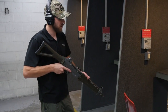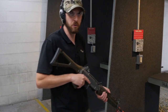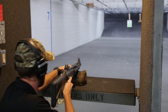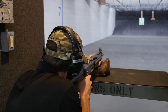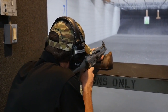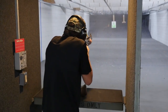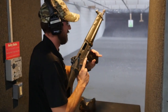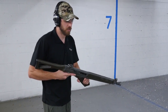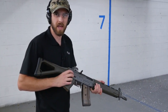We're out here at the range at Impact Guns and we're going to put a few rounds through these different rifles. Going to do some slow, accurate fire — see what kind of group we can get. Who are we kidding? We know why you're watching. Here we've got the SIG 551-2. We're going to try all the different selector modes: semi, burst, and then fully automatic.